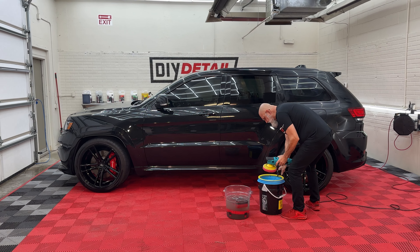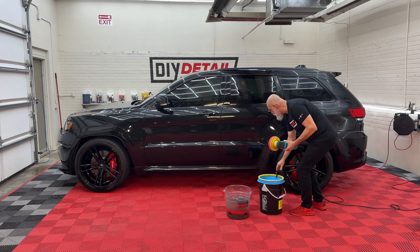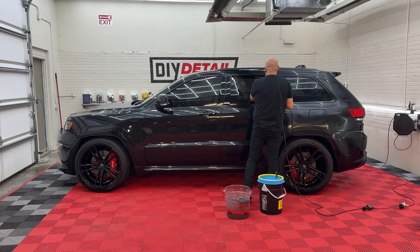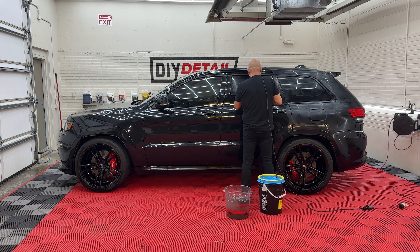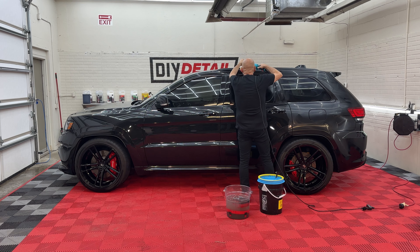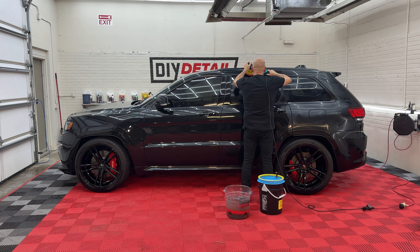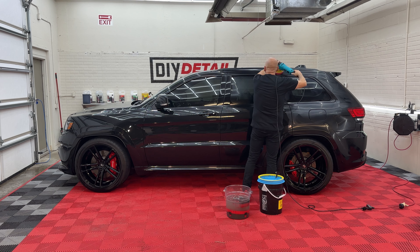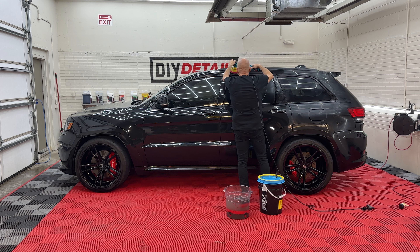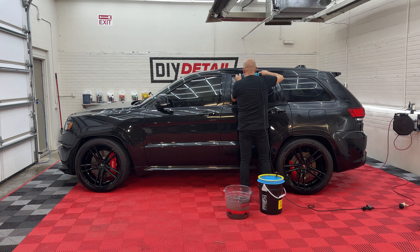As with everything in the gold standard polishing system, we use our Lake Country 4000 pad washer on speed one after you've pumped one or two sprays of rinseless solution into your pad. Then you run your tool at speed one against the pad washer to remove all that polish and clear coat. Then you free spin the polisher at speed six, and you've got a lightly dampened pad. With that lightly dampened pad, one spray of gold standard onto the pad as it's still moving, and you're good to go.